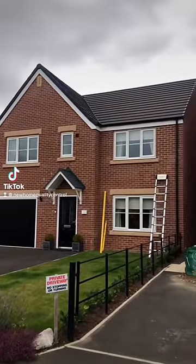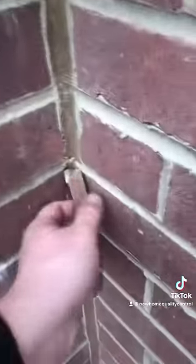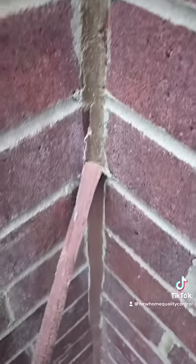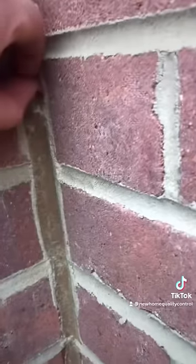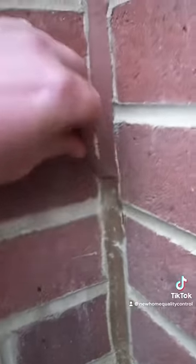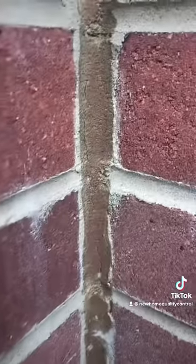We've got a first today — a fake movement joint. Behind this mastic there should be a gap in the brickwork filled with foam tape, then finished off with a 10mm bead of mastic. Have a look at this diagram. What they've done is forget to put in the movement joint, which helps stop cracking, and to make it look like it's there they've just covered solid brickwork with mastic.